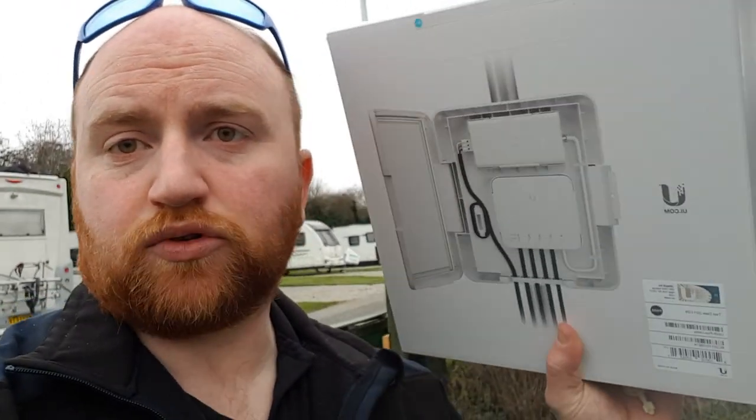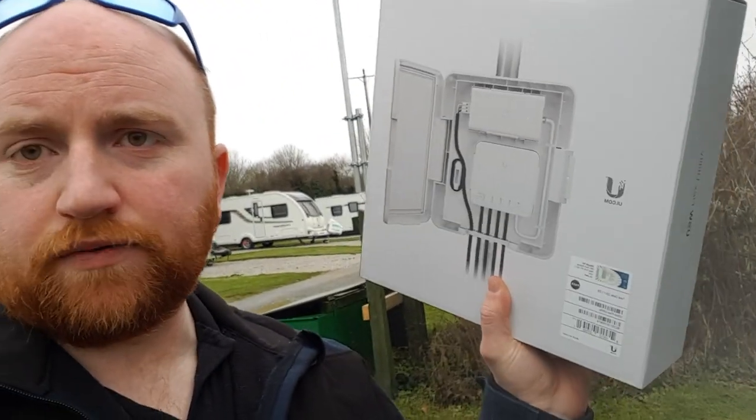This is the UniFi Switch Flex Utility outdoor mounting for the UniFi Flex Switch, which for those that don't know, it's these little fun things, so that we can put a mesh point and eventually some cameras up the top of the pole.